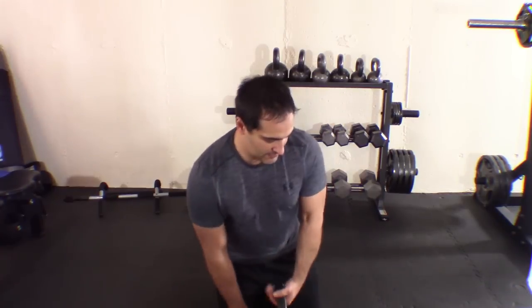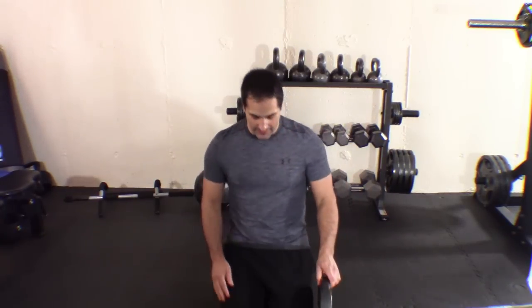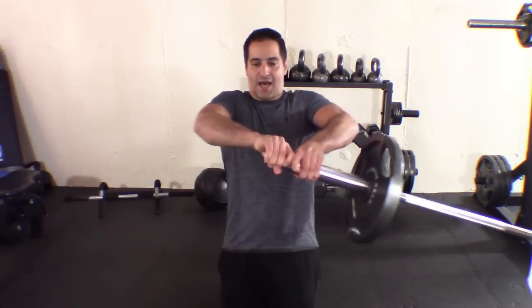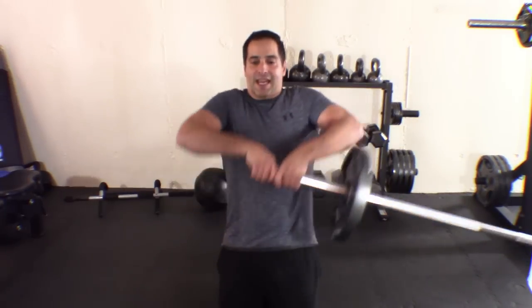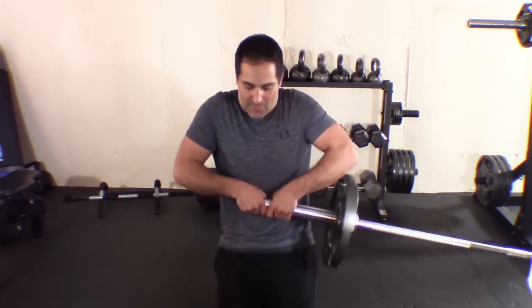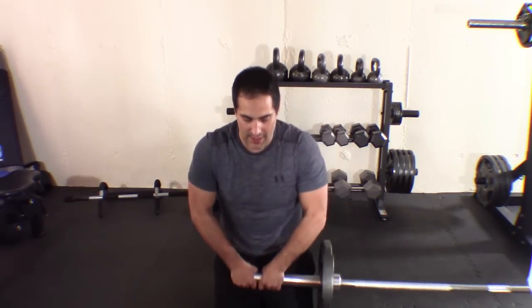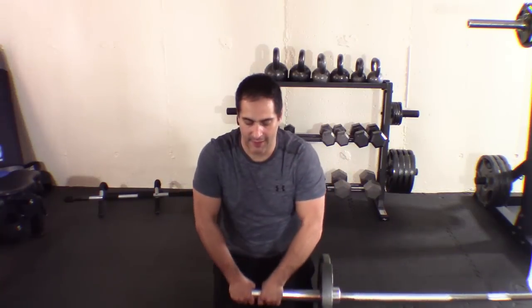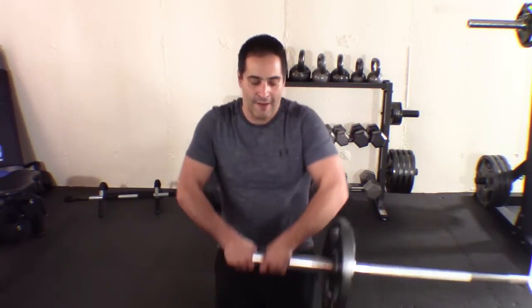Let me put some weight on here — a 35-pound plate. First movement: coming up and pushing out away from the body for eight reps. Then the second movement: tight oval, thumbs to the stomach, for another eight reps.